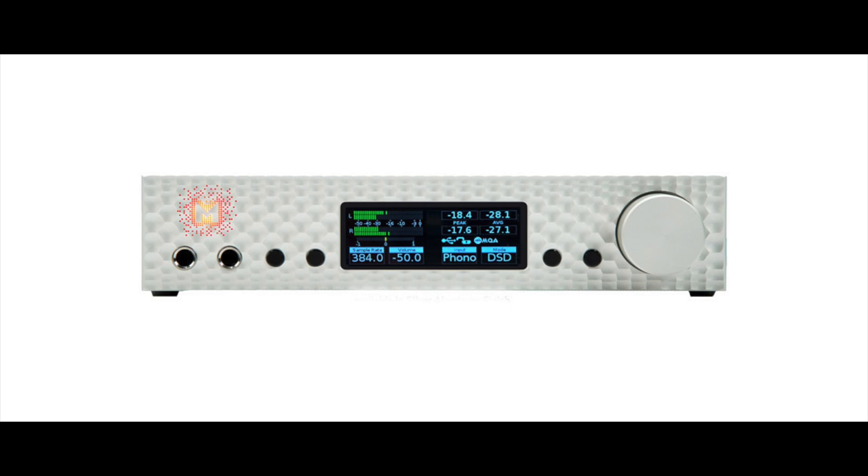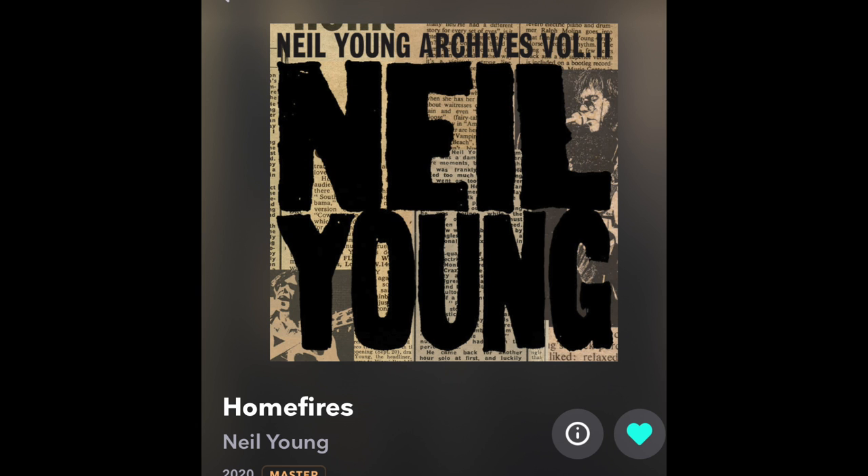Most of my listening was done at home with my Mytek Brooklyn DAC+, which is a headphone amplifier slash DAC — a great combination. The first piece of music I played was from Neil Young's upcoming Archive Series Volume Two. Right now I can only hear one track — it's called 'Home Fires.' It's just Neil on guitar, playing harmonica, and singing.